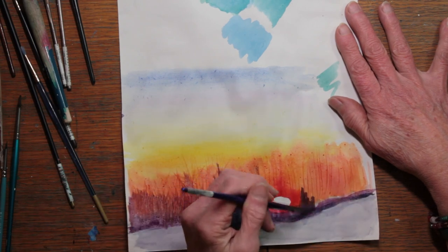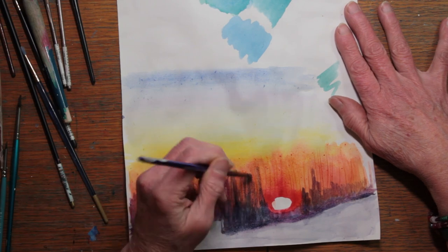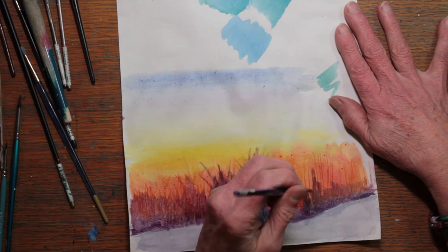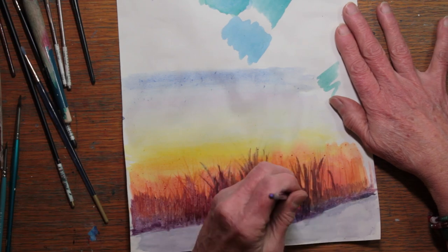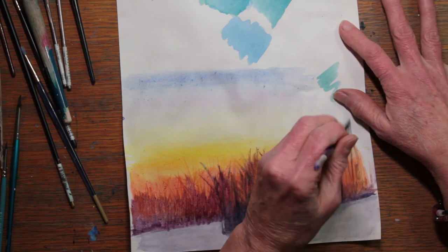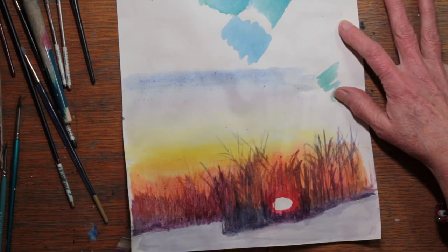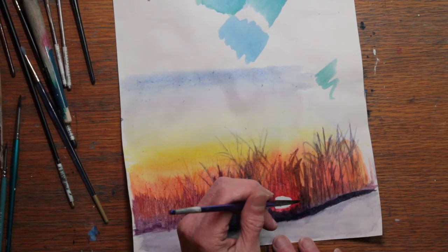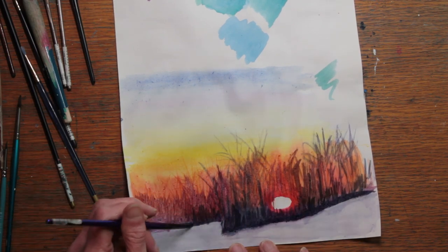Here, I'm using a darker shade with mauve, purple lake, indigo, and a little bit of Payne's gray. Now I'm painting in the trees. These trees are going up the hill, so they're getting taller as they go. I want to make sure that that color of orange shows through the trees, so I'm developing them much darker at the very bottom, where the hillside is.